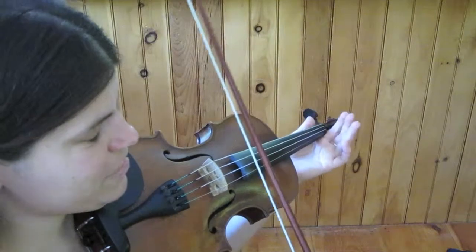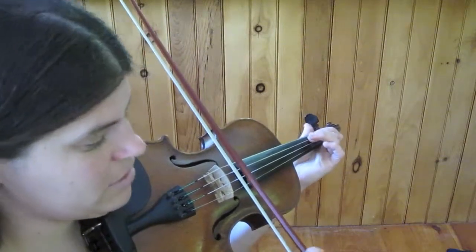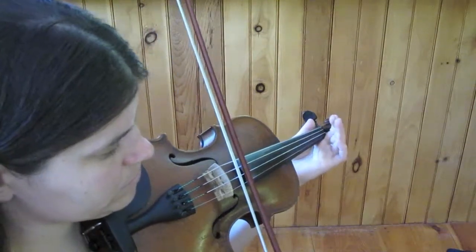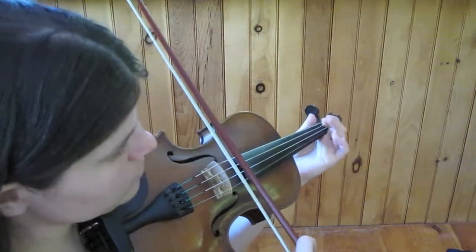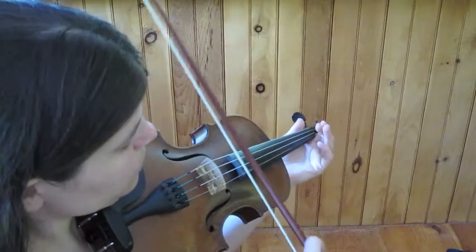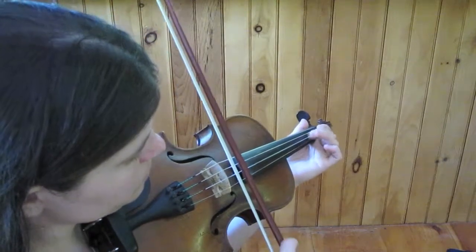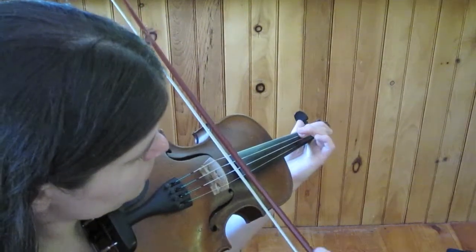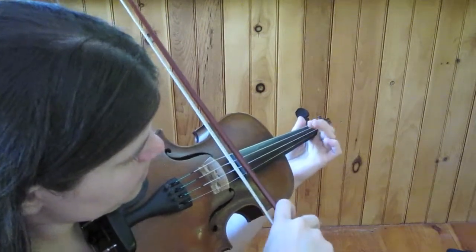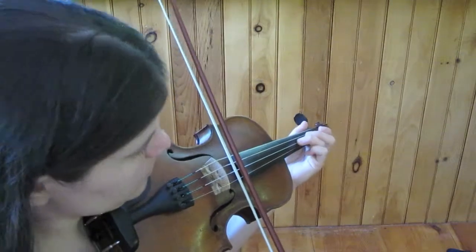And now the ending will go back to the F-sharp second finger. So the ending again. Let's play through the whole A part.